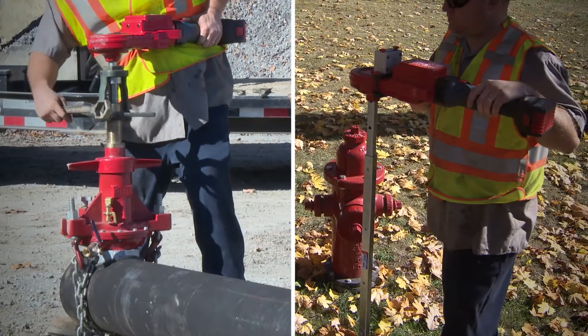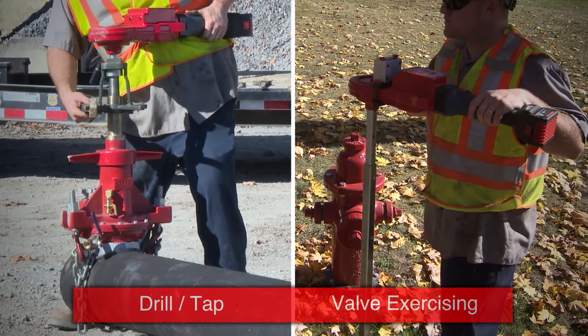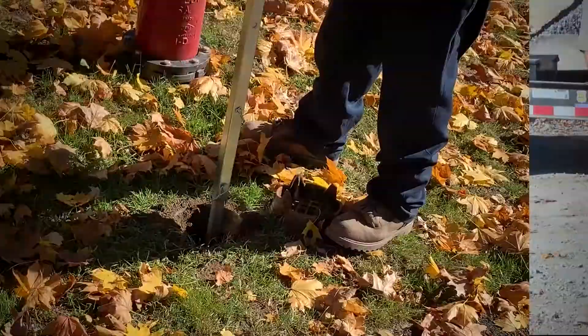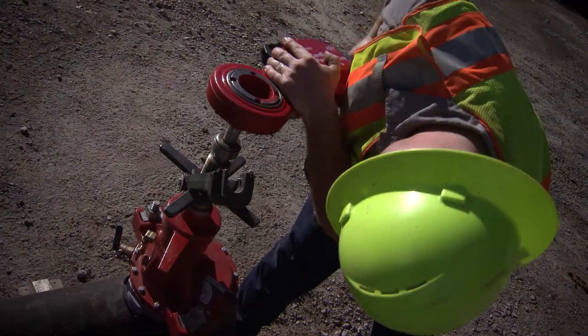The dual purpose of it is what I think would sell it. We have the valve exercising and also the tap machine part of it, so it's a no-brainer if you're looking to exercise valves and tap — it serves its purpose in both.